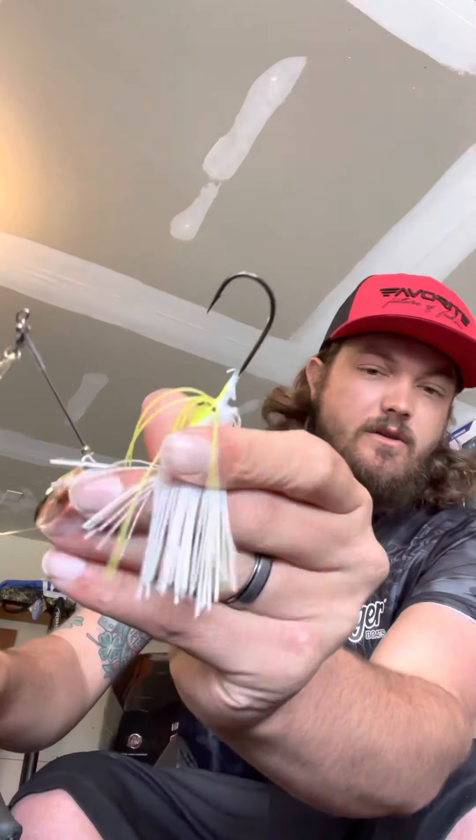These Zingers — let me show you down here if I can get this skirt pulled back — have two keepers to hold your trailer in place. They understand that most people nowadays are throwing a trailer on the back of their spinnerbait. That keeper helps hold that trailer in place, but it also helps keep it in place longer. If you catch a fish on a swimbait trailer, or any type of trailer, they're going to pull it down the shaft of the hook. With that keeper, it's going to keep that from happening. So you're not busy readjusting your trailer or replacing it — you're ready to get back out there and make another cast. That's saving time.